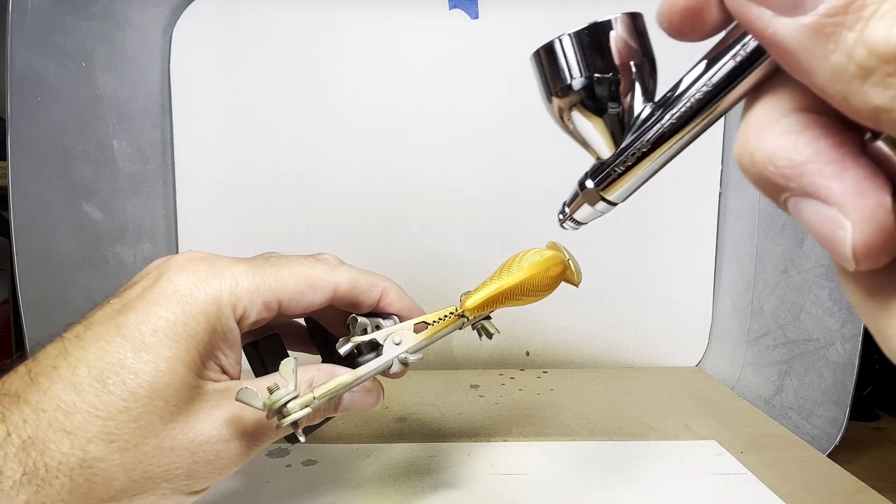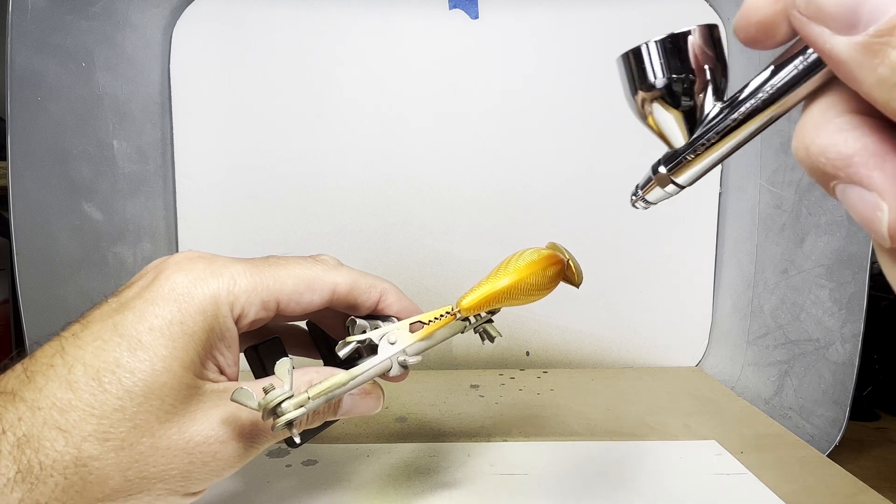For the detail orange, I'm going to go over the back and down the shoulders a little bit to blend it into the pearl copper.